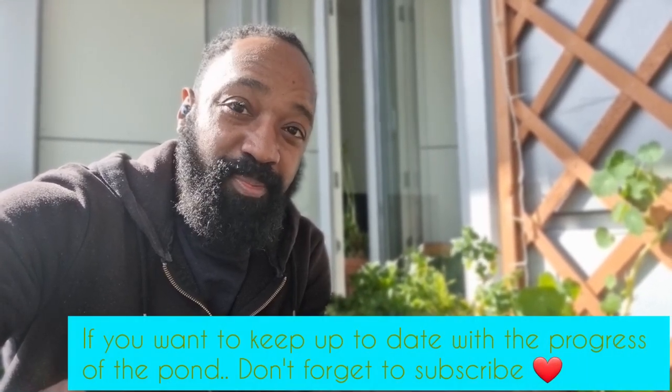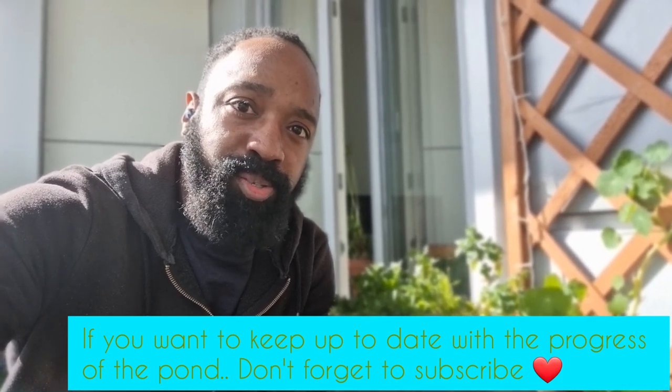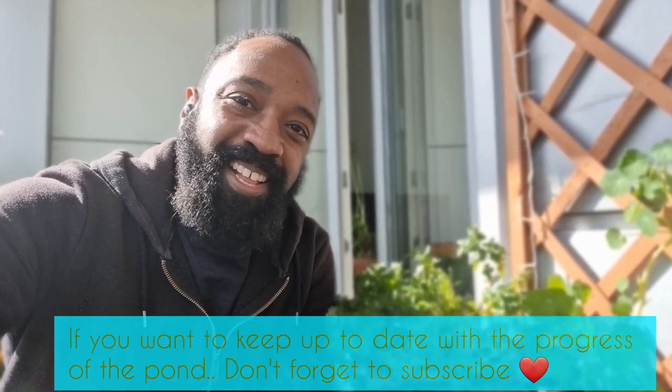Now that I've got this one under my belt I'm probably going to try another one that's slightly bigger. At some point in the future I will also be introducing some fish — I'm thinking minnows or maybe some Japanese rice fish. If this has inspired you let me know down in the comments, and if you enjoyed the video don't forget to give it a like — hopefully I'll see you again soon.